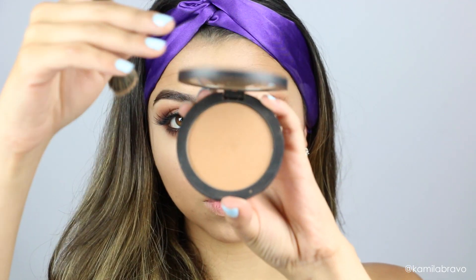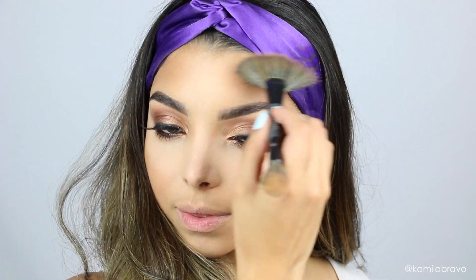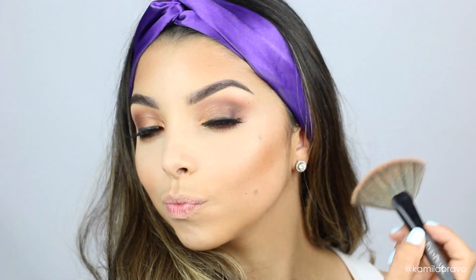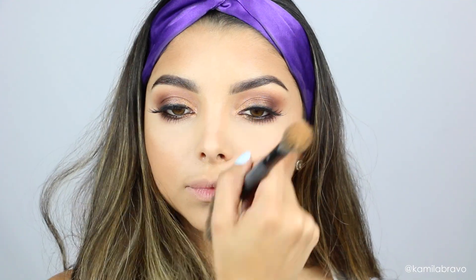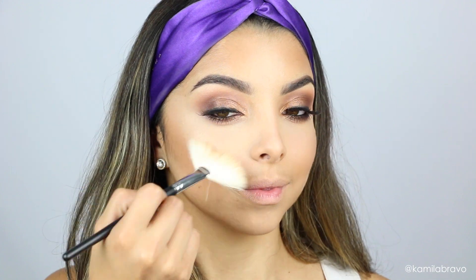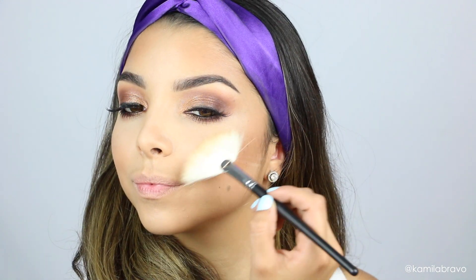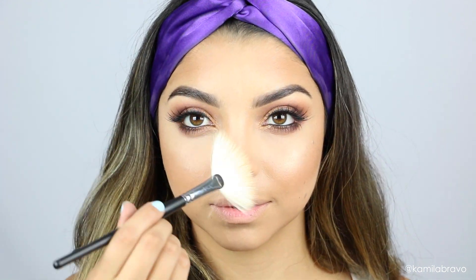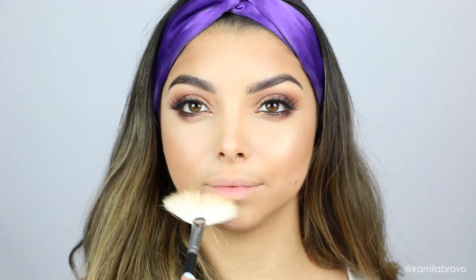Now for bronzer, I'm using the LC Cosmetics bronzer with an Eve Pearl brush — it's like a fan brush but perfectly sized to place the right amount without going all over the face. LC Cosmetics has a great range of bronzers for different skin tones. For highlight, I'm using the highlight from the Tarte palette, which has a beautiful rose-pink undertone. A little goes a long way, applied with a Morphe fan brush.